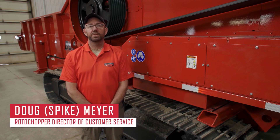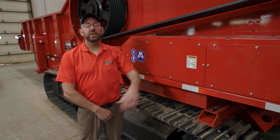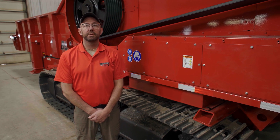Hello, I'm Doug Meyer or Spike with Rotor Chopper. Today we're going to be talking about belt tension on your Rotor Chopper equipment. We're going to be using a B66 for the example today. This will apply to basically all of our grinding equipment, so you should be able to use it across any machine you're using.